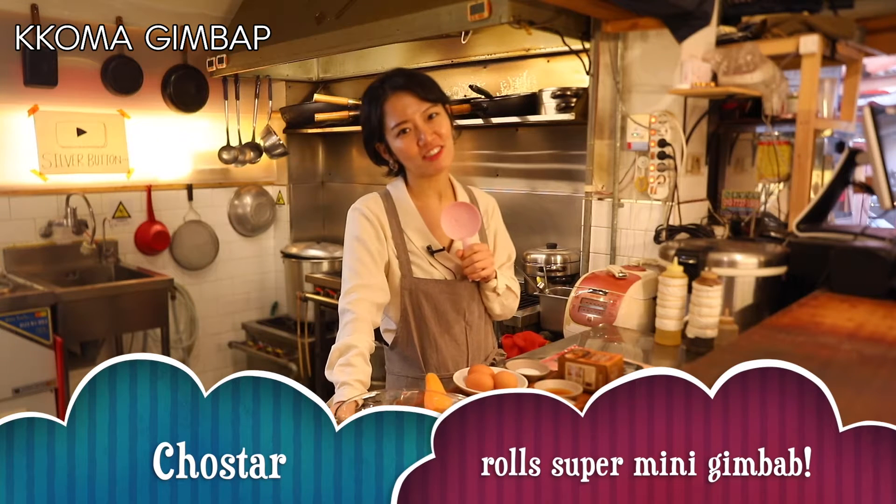Hello everyone! Welcome back to Twister Kitchen. Today we're gonna make kimbap, a Korean seaweed rice roll.